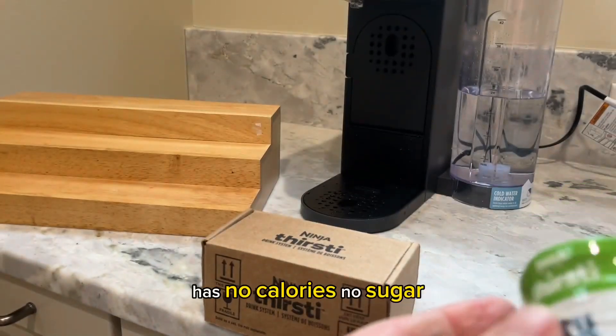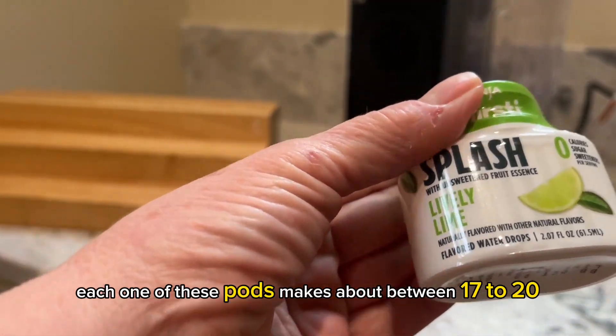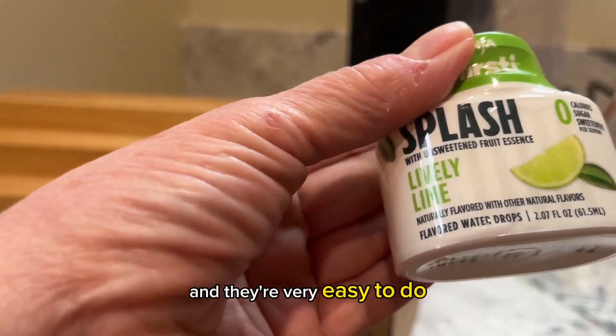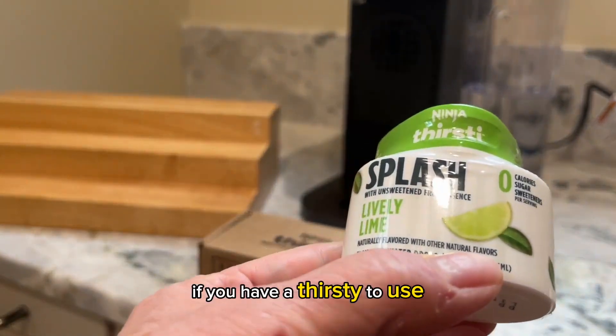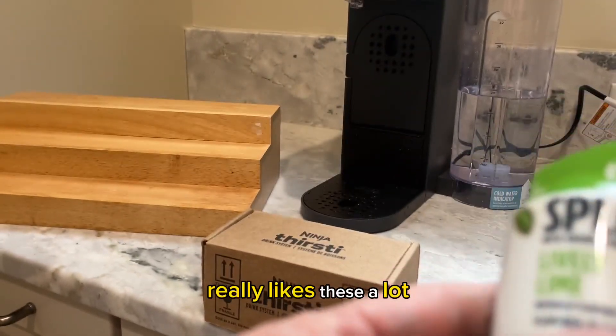This has no calories, no sugar. Each one of these pods makes about between 17 to 20 twelve-ounce glasses. They're very easy to do — you just pop off the top, as you know if you have a Thirsty to use. This one tastes kind of like a Sprite, and he really, really likes these a lot.